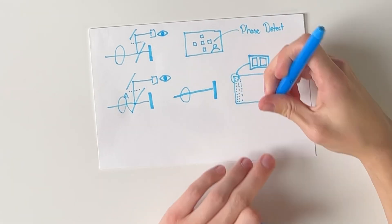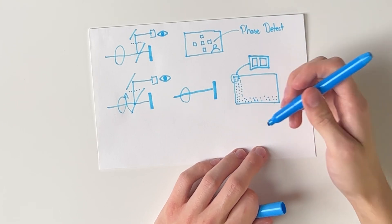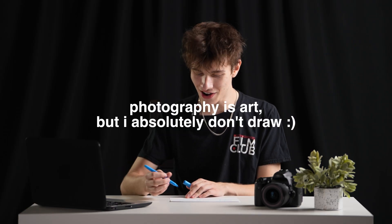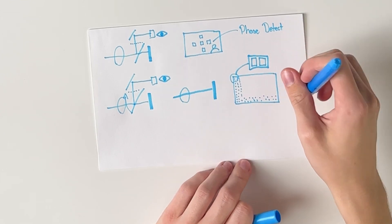But there are pixels across the whole sensor — pixels down at the bottom too. As the player runs across the frame down there, dual pixel autofocus pixels cover the entire sensor.